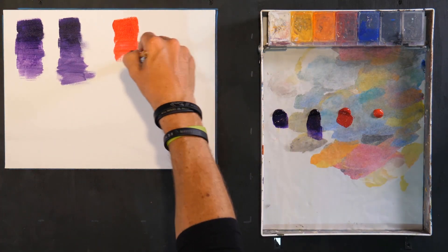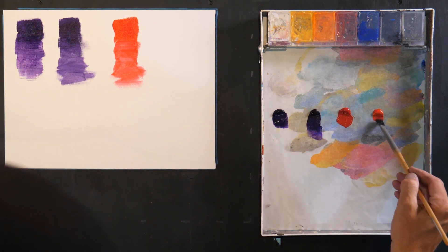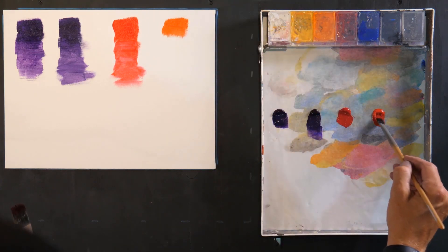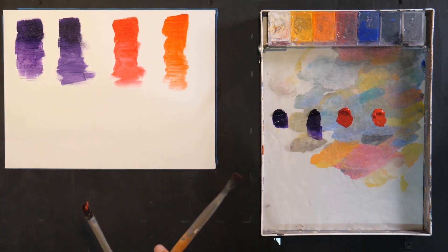Just imagine that you had signed up for a workshop and gotten the color list, gone to the store or ordered online, and got quinacridone red — the perfect color your teacher wanted you to get. You show up and the teacher puts down his or her quinacridone red and it looks like this. Then you grab your quinacridone red and put it down, and it starts to look like this. These are starting to look quite a bit different.